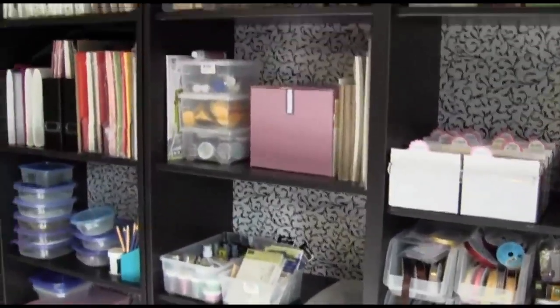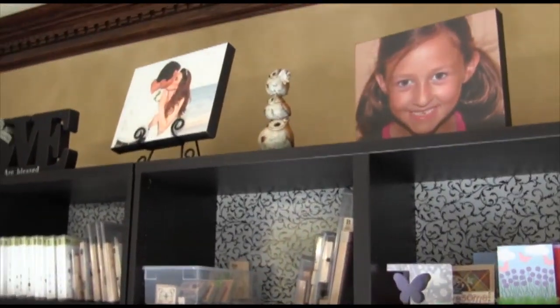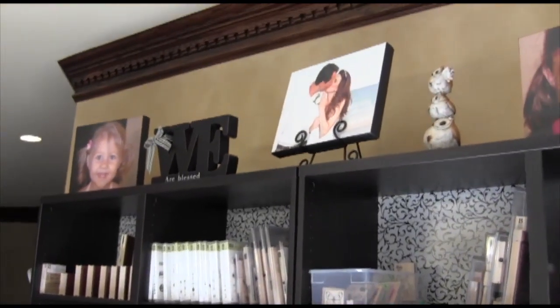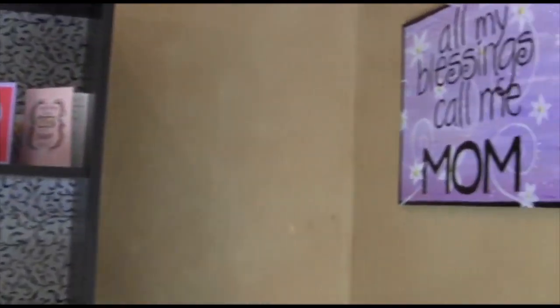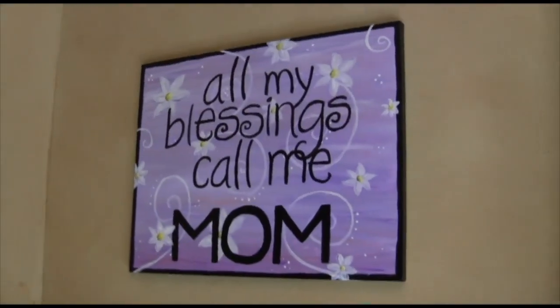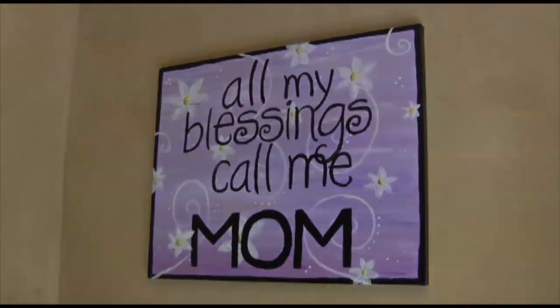That's pretty much the shelving unit. At the top I just stored some family photos — I took my favorite picture of each of my daughters, put them into canvases, and put them up there. To the right there's a canvas painting that I made with a saying I found on Pinterest.